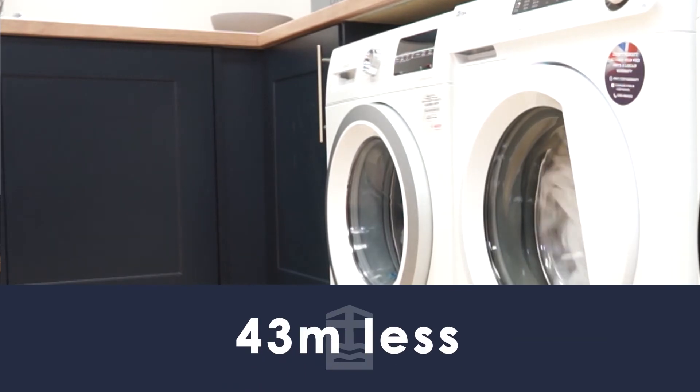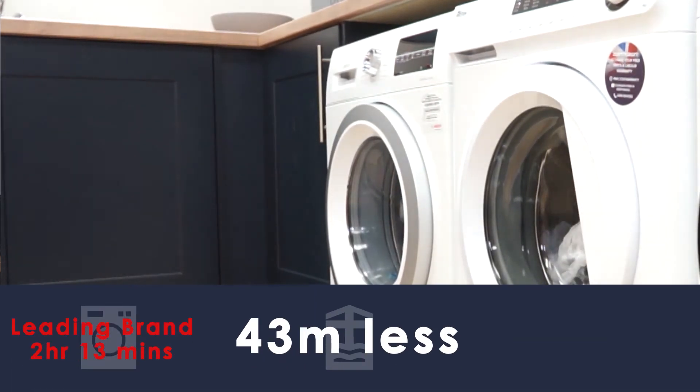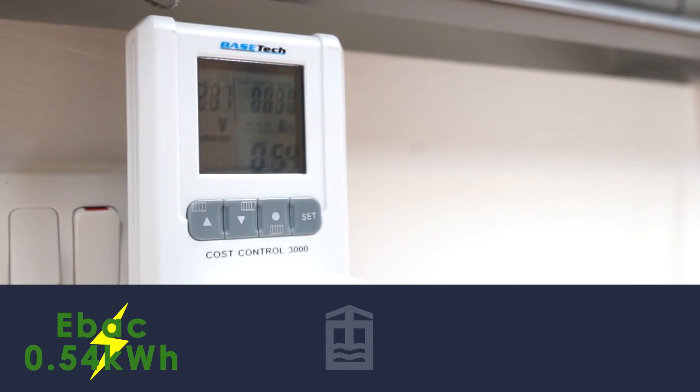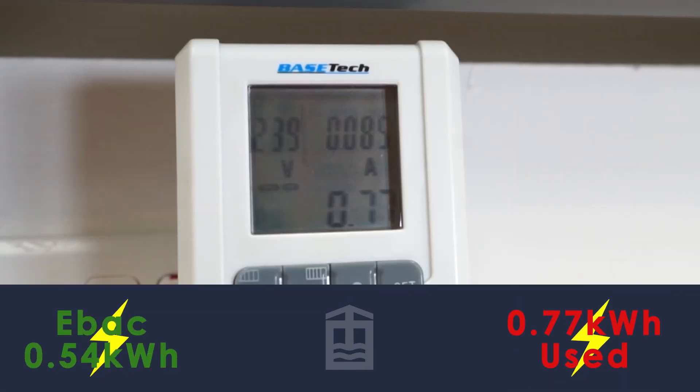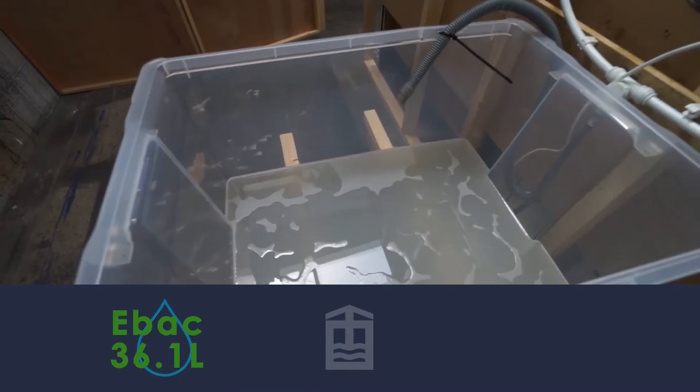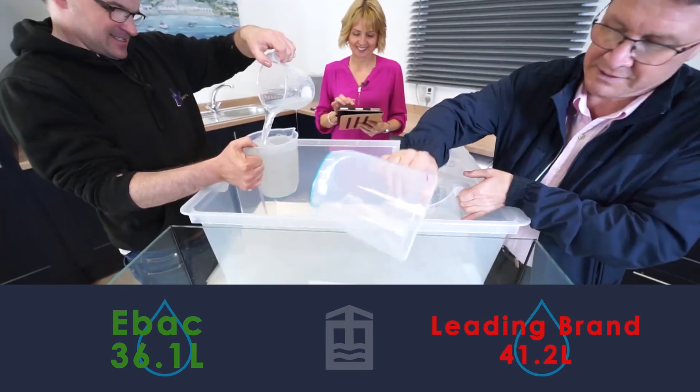So what conclusions have we reached in this test? First, our EBAC machine when compared to similar priced and respected brands washed its sample load just as well. Second, it took 43 minutes less time than one of the leading brands, completing our trial in one hour 30 minutes. Third, the energy it consumed was 0.54 kilowatt hours, much less than the 0.77 kilowatt hours of the comparator machine. Fourth, our EBAC machine used 36.1 litres of water, much less than the machine which used 41.2 litres.